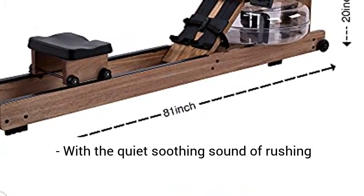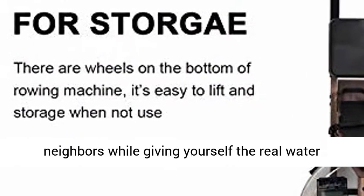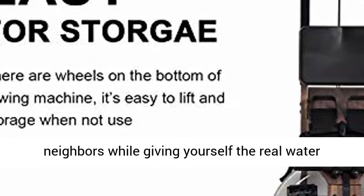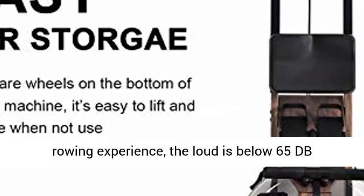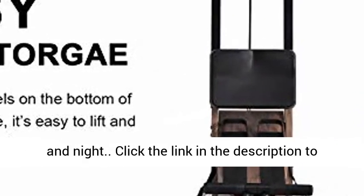Silence workout: with the quiet soothing sound of rushing water, you will never disturb your family or neighbors, while giving yourself the real water rowing experience. The loudest noise is below 65 dB normally, so you can row at ease both in the morning and at night.